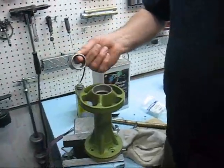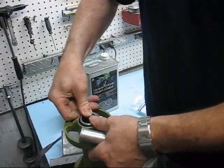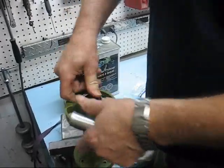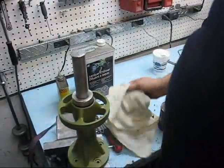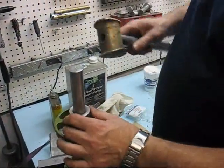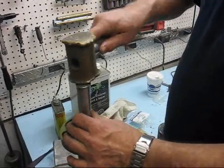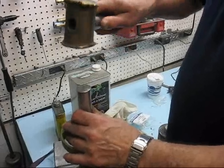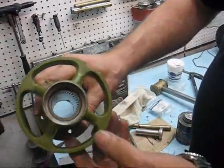So we simply take it in, line it up, and then simply tap it down. That would be it there.